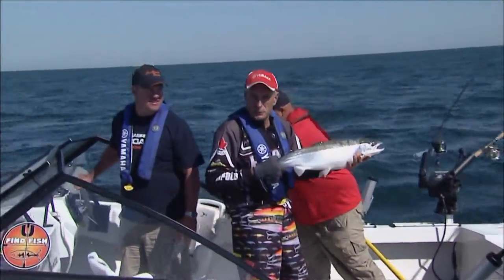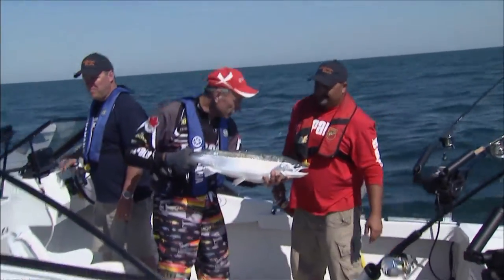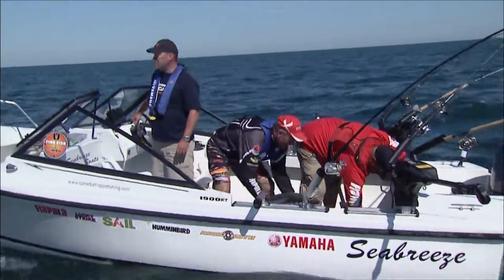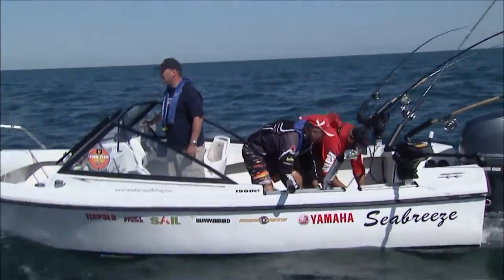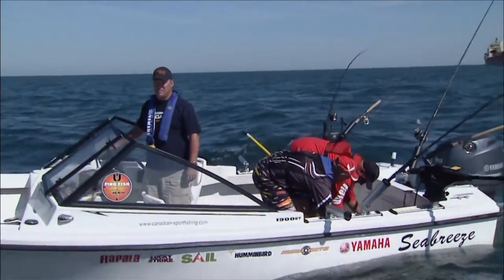This one is a nice male. You talk about energy — when he hit and came flying out of the water, you can see why. Okay Aldo, we're gonna get it back in the net and I'm gonna let it revive a little bit because he's got lots of energy and he wants to go back in. Okay, you've got the hook out — you're doing great.